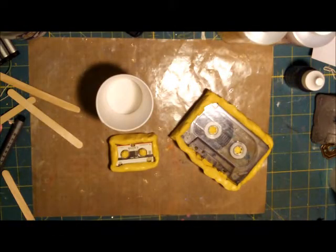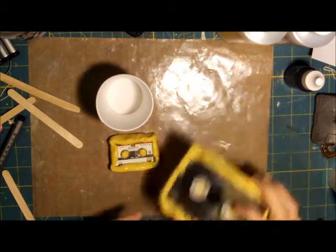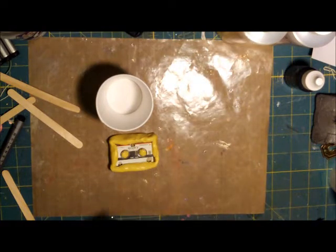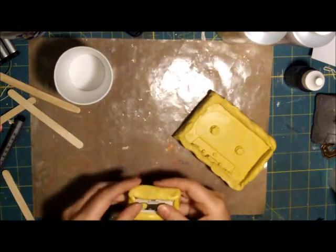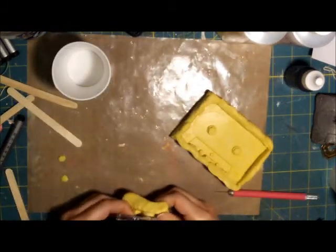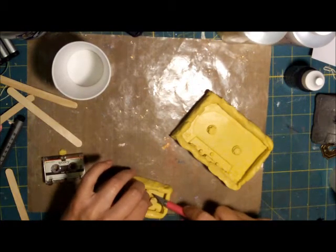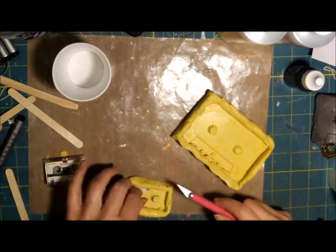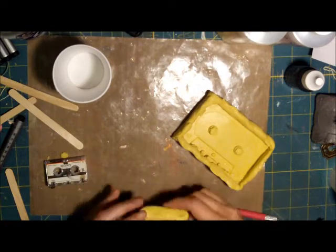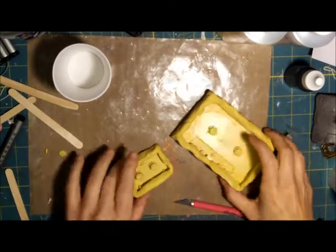Now is the time we get to pop out the molds. Here's one I previously did with a cassette tape — we'll pop this one out. And here's the one we just made. Pop, pop, and there we go. I might clean this up a little bit — a little bit of the label came off in here. We've got our two pieces.